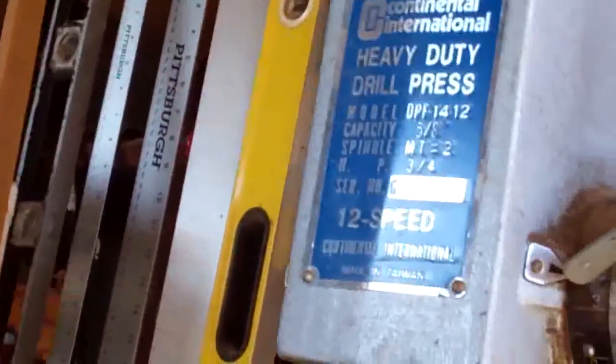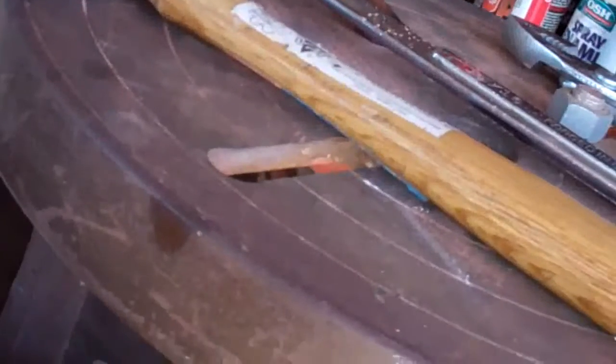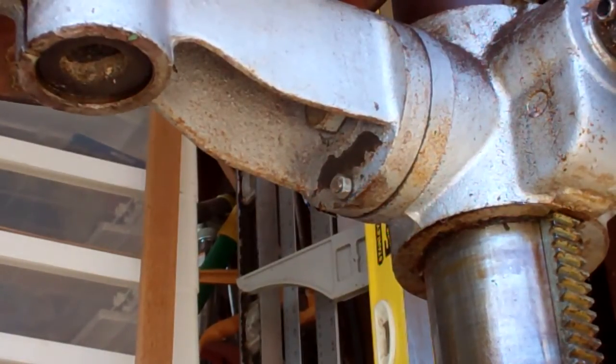I have an older drill press — it's a Continental International — and it's got this type of a table on it. I couldn't figure out how to tilt the table so that I could drill holes at an angle. I fiddled around with it and finally figured it out, and I wanted to make a YouTube video because it's not intuitive.